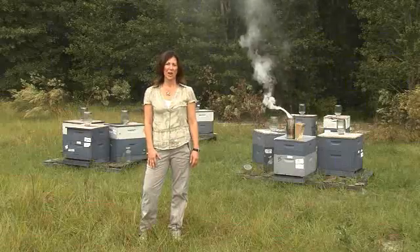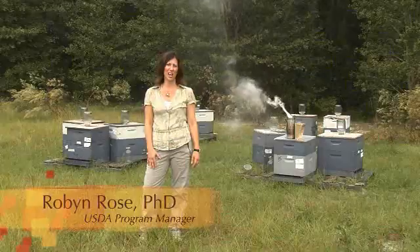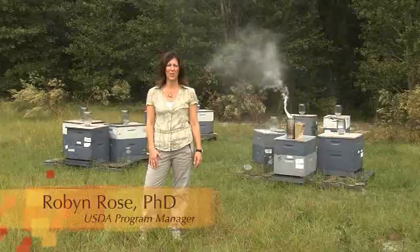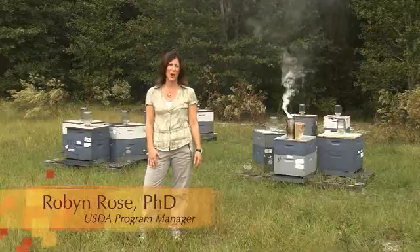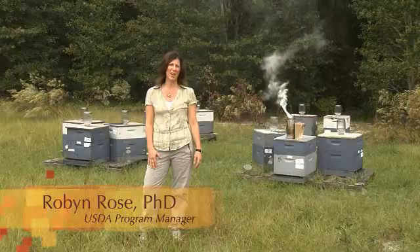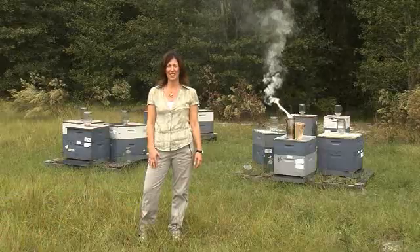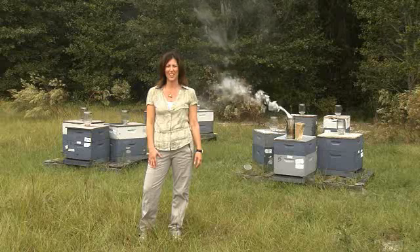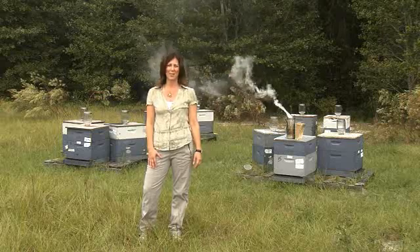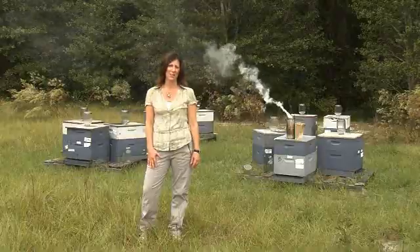The video you are about to watch is a demonstration of how to collect and submit samples for a national honeybee survey sponsored by the US Department of Agriculture. Information from this survey will provide a background of honeybee pests and diseases in the United States. We'd like to thank you for helping us collect this important information. If you still have questions after viewing this video, we will provide written information as well as a contact person.